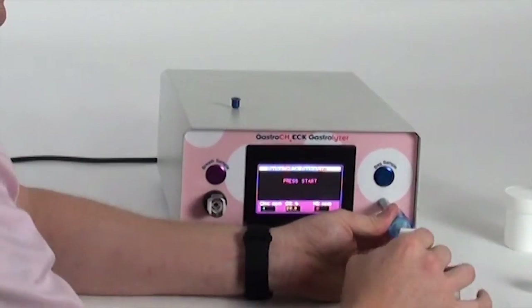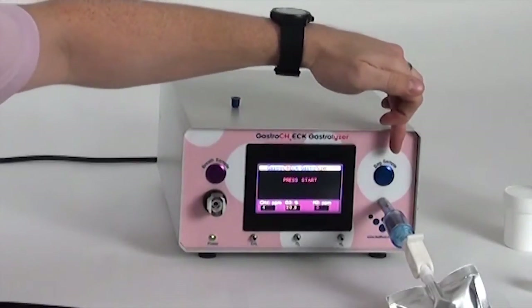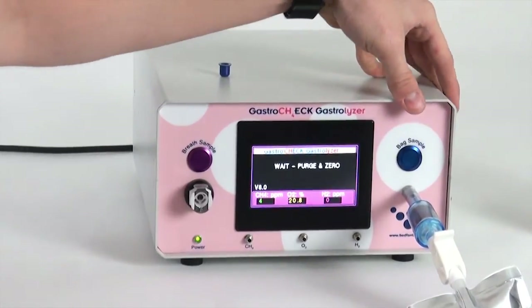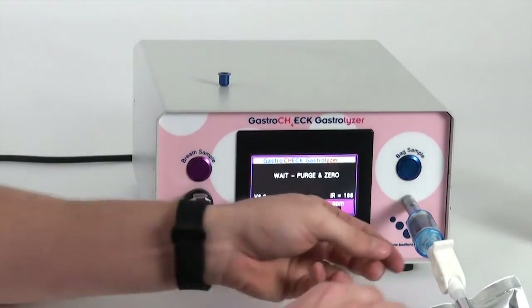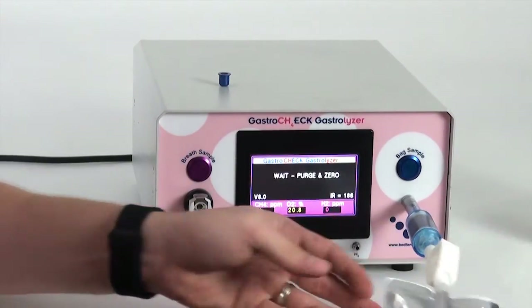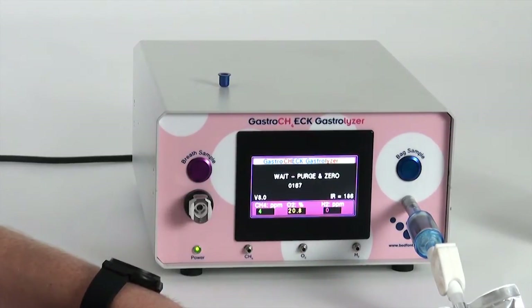Attach the breath bag to the filter on the front of the machine. There are two different sample modes on the monitor — the bag sample is on the right-hand side. Start that now. The machine will purge and zero itself before taking the sample. Always make sure that when you start the bag sample you open the clip, as this allows the machine to take the sample through. It has a pump inside that will automatically draw the sample in and analyse it. If you don't open the clip, it will put undue pressure on the pump and could damage the machine.